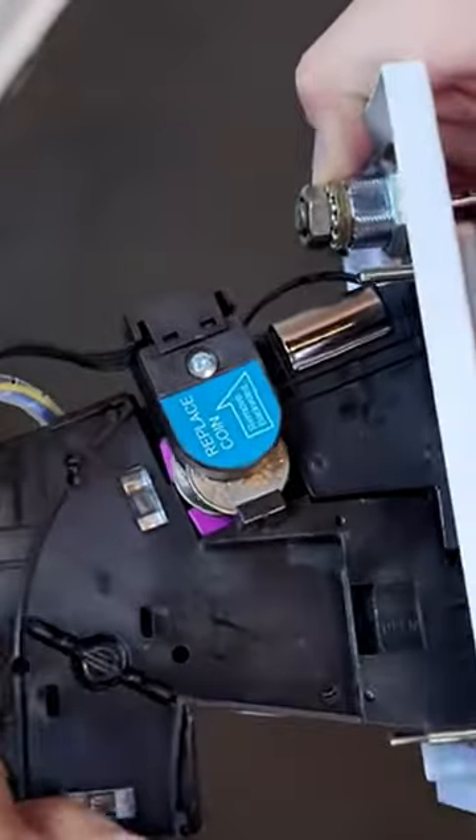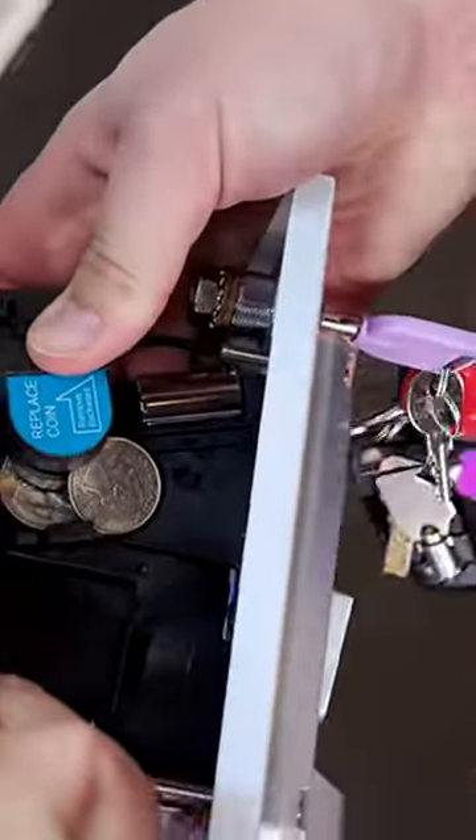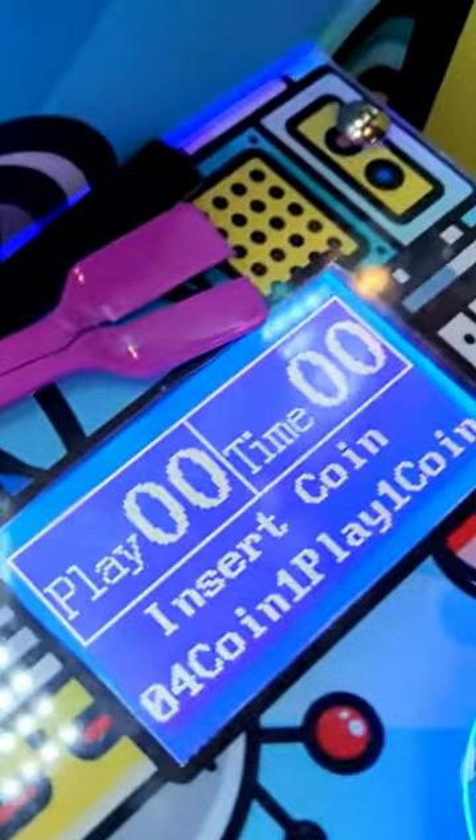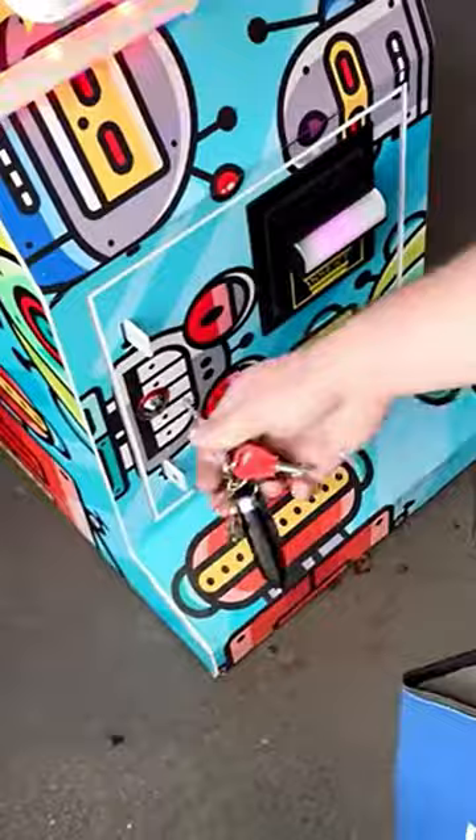At least I got a dollar twenty-five out of this in the process of pulling out this jammed spoon — and boy, it was so difficult to pull it out. There they are. While we're here and I put the coin mech back in, I decided to do the collection.